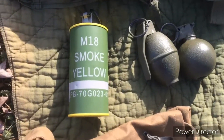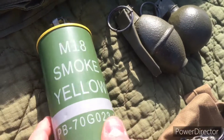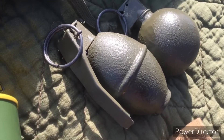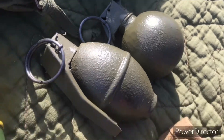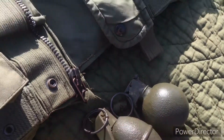Right here I've got my dummy grenades. I've got a repro M18 smoke grenade, an earlier war lemon grenade, and the later war M67 grenade. They're all pretty nice replicas.